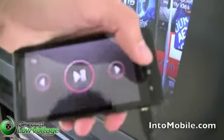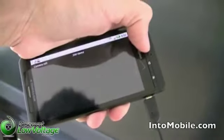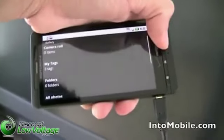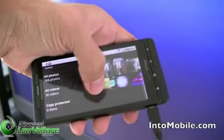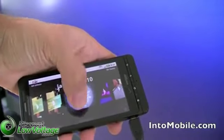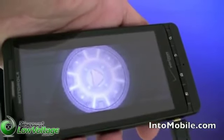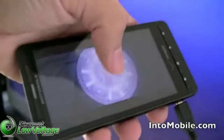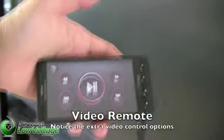Now, the menu button doesn't work in this mode, but the back button does to go back through your photo album. Notice that the screen is blue because we're not in a video or a photo. So let's go to a video. I want to show you some videos. Let's show this video. See the play icon? I'm going to hit play. And all of a sudden, there you go — it's not playing on the Droid X, but it's playing on the screen.